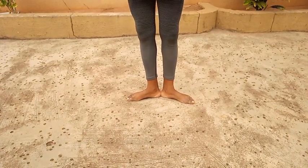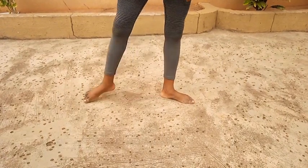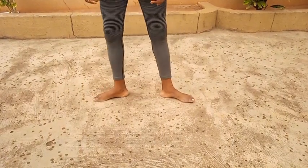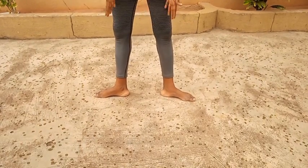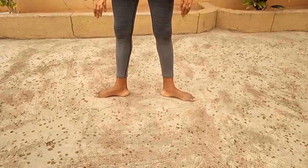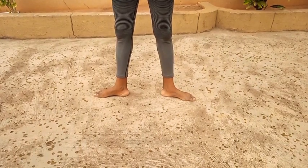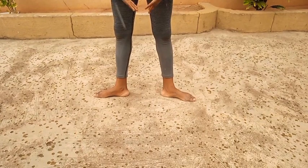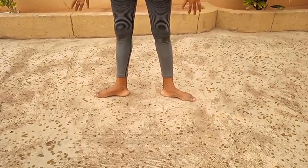Now we're going to move over. Second position is basically opening your legs your foot's distance away from each other with your feet facing outwards. Now ignore the fact that it's raining. So this is your feet in second position.